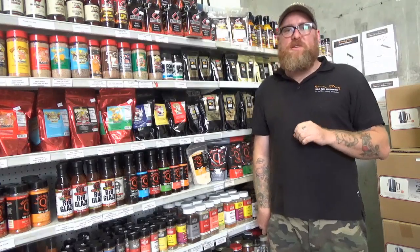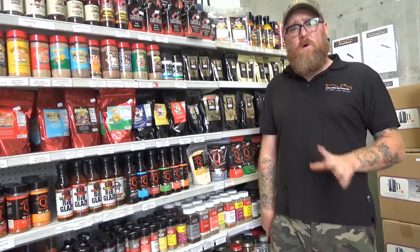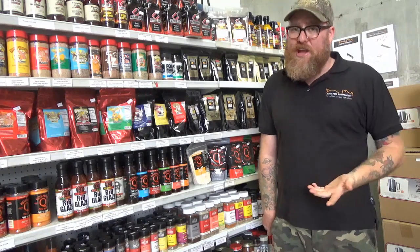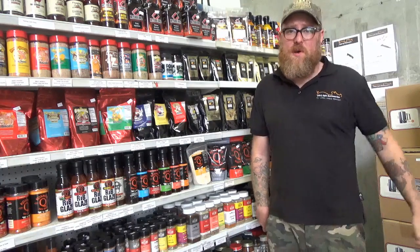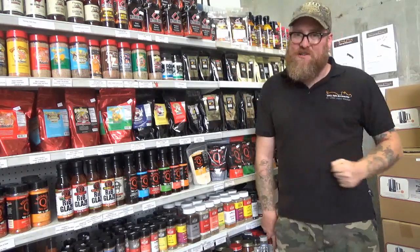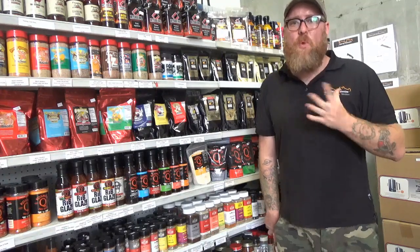Hey guys, Cameron from Barbecue Spirit Rotisseries and Flaming Coles. I'm here to answer those questions you may have online or in store. The question we often get asked is what are phosphates and why are we using them in the barbecue world? So I'm here in front of our ever-impressive rub wall to let you know what phosphates are and why we use them.